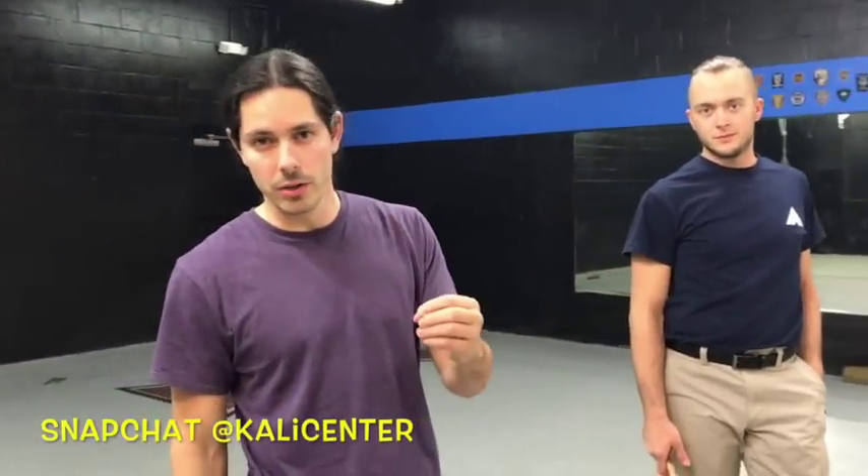It's Paul Ingram with KaliCenter.com. In this video we have a really cool single-stick drill. It's going to really help to build your coordination and your single-stick handling skills. Let's rock and roll.